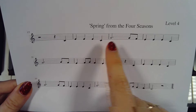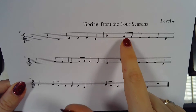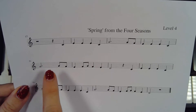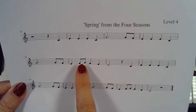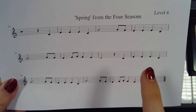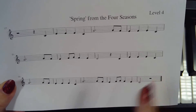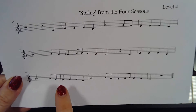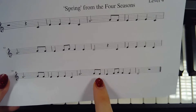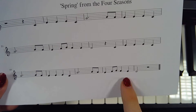Here is the rhythm counting: one two three four, one — four and one two three four, one — four and one two and three four, one two — four, one two three four, one — four and one two three four, one — four and one two and three four, one.